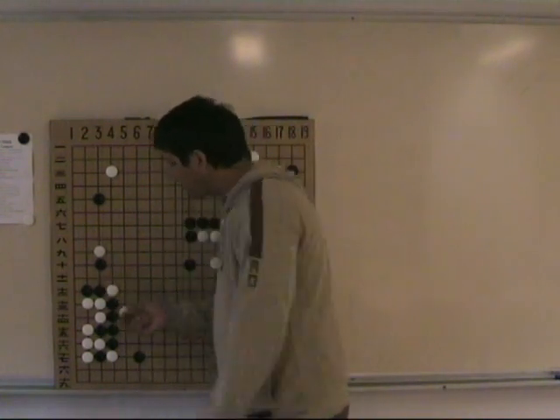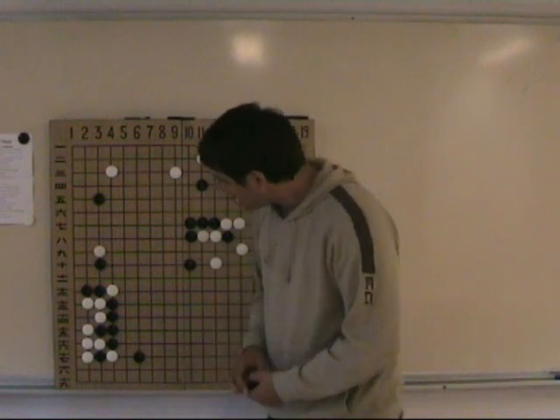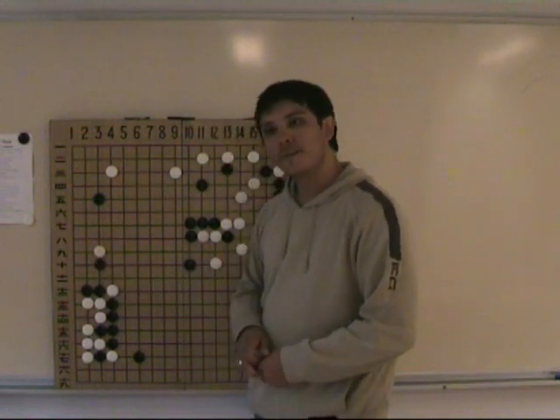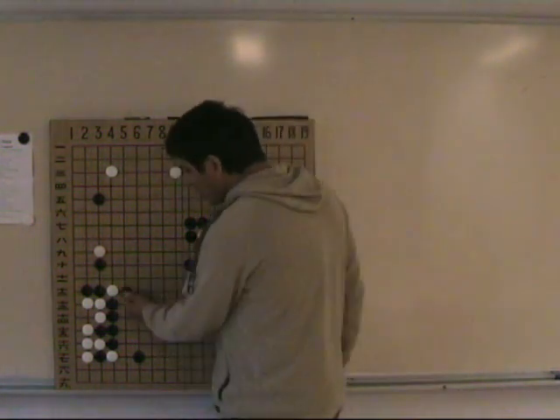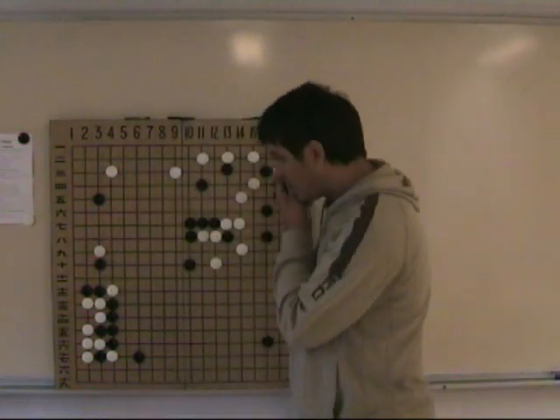What is Tesuji all about and what was the 1-2-3 principle? If we calculate 1-2-3, play directly 3, because this way we keep the option of Atari from this side and Atari from this side — we keep the two options open.